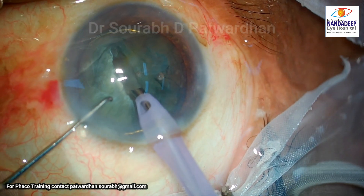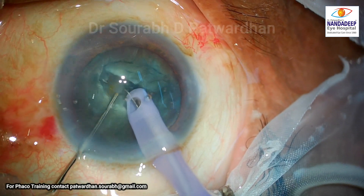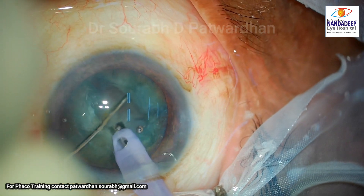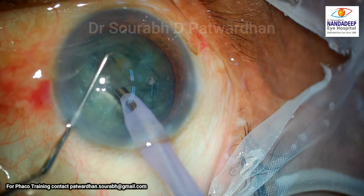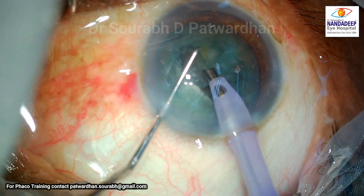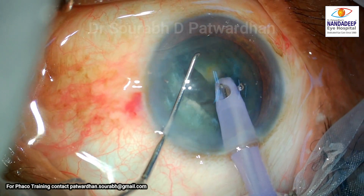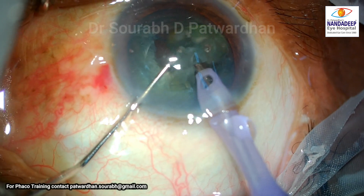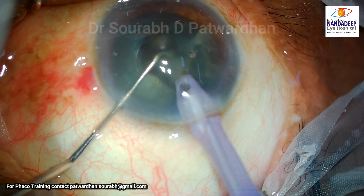A central deep trench is what is recommended — we don't need to go to the periphery. I would put the instruments a little deeper in the trench to divide. Being a soft cataract, it got divided, but I would rather prefer putting the Sinski hook and probe to a deeper level. Here the surgeon starts removing what is not a quadrant actually, but the hemi-nucleus.